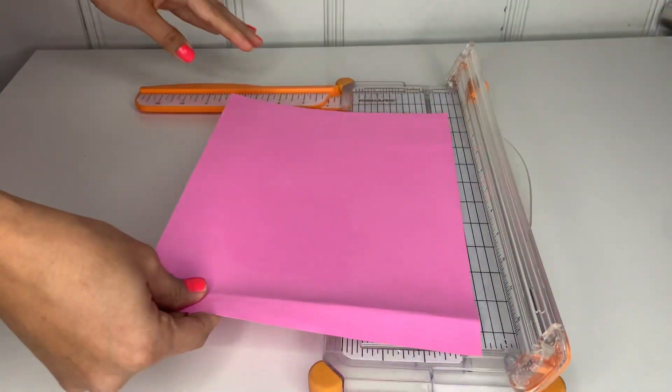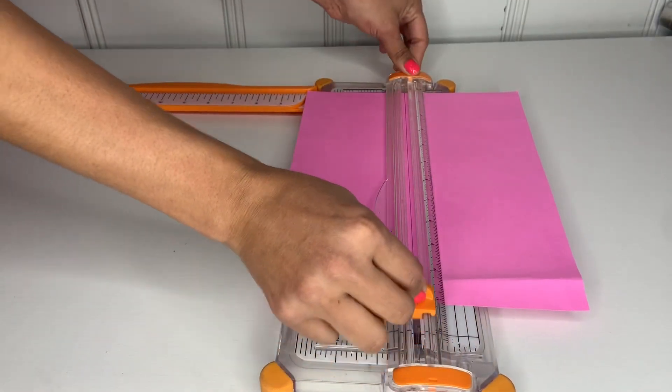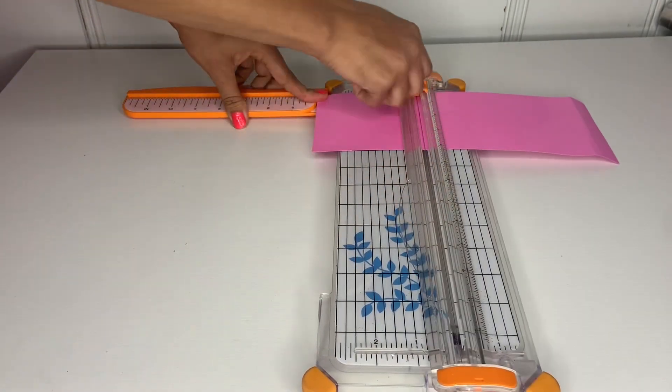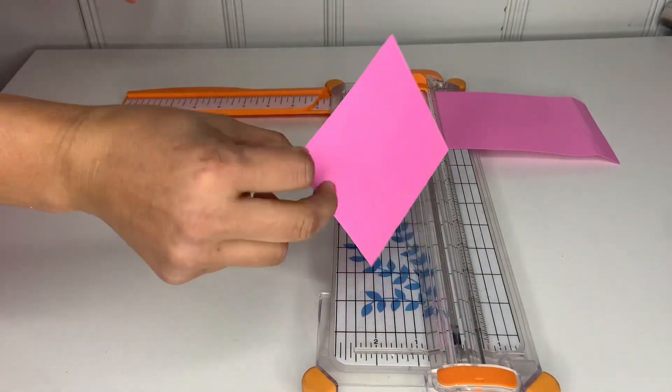The first thing we're going to do is grab a piece of paper and cut it to four inches on each side, making a four by four square.